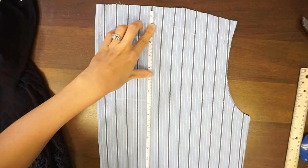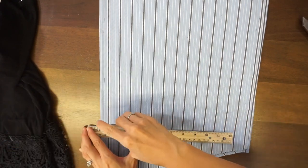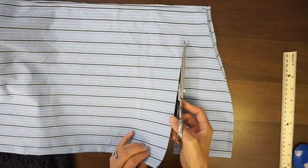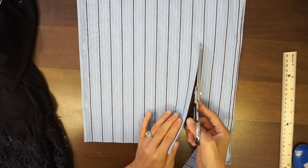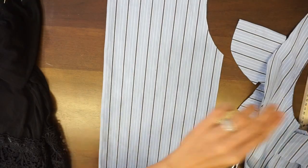Measure 23 inches down from the highest point of the shoulder seam and mark. Then measure 10 inches away from the folded center front, and cut along the chalk mark to complete the front piece.